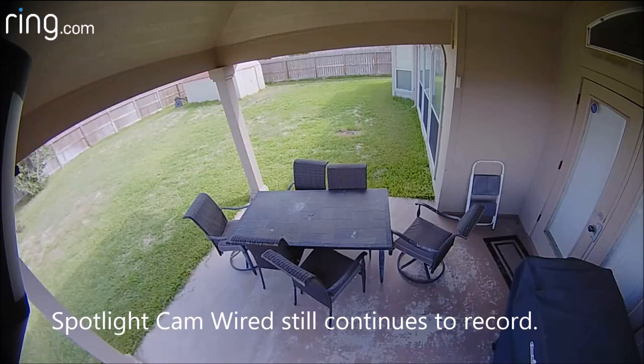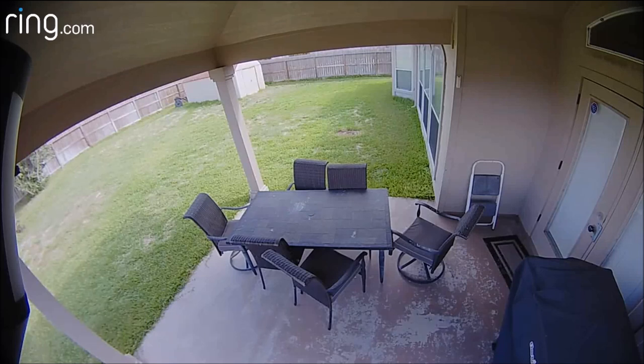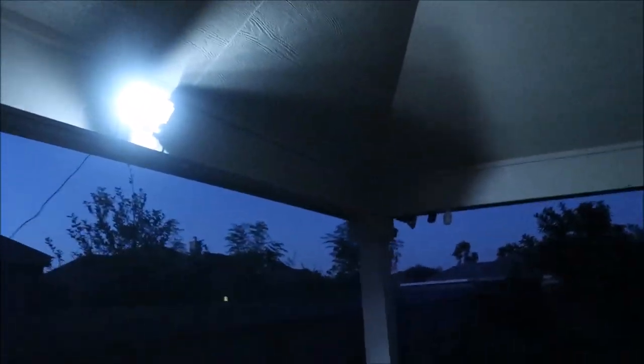The battery version records video for around 30 seconds and the wired one for about a minute. During continuous motion, the wired spotlight continues to record while the battery version records in 30-second increments, then has a cool-down period. Depending on how you set up the smart alerts, I'm assuming this is set up this way to save battery.